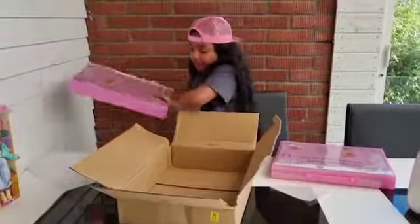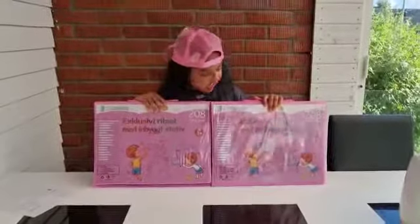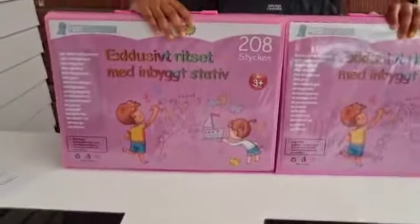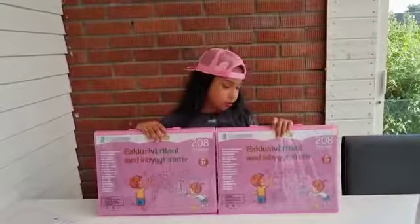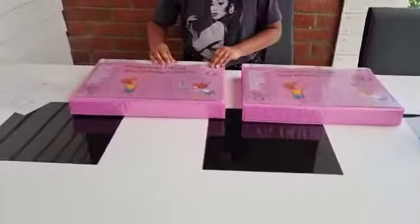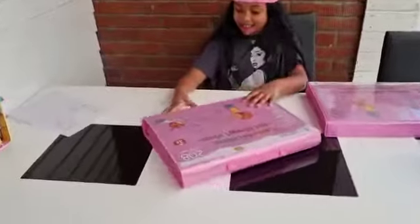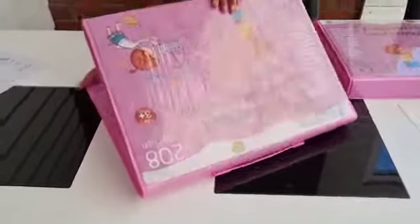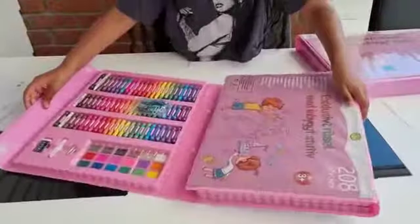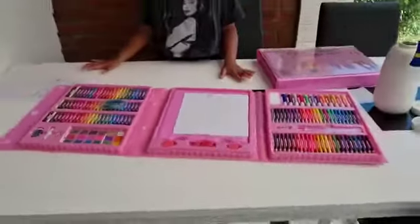Let's open it. Okay guys, this is how these two look like. These two are the same, but maybe there's different things in them. So now I'm going to open it and show it to you guys. Let's see — I'm going to get scissors and come back. Okay guys, now I'm going to open it. Wow guys, look at this. This is super!